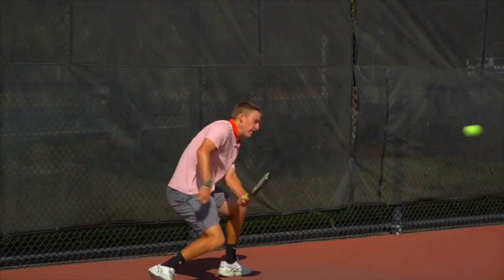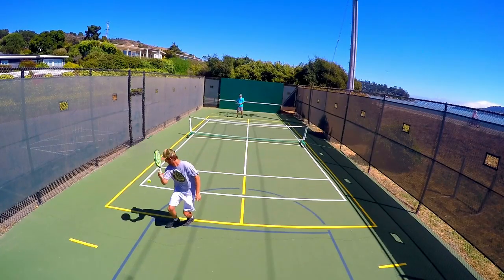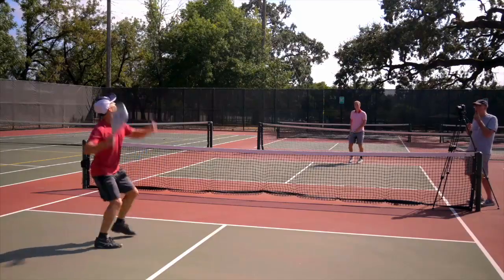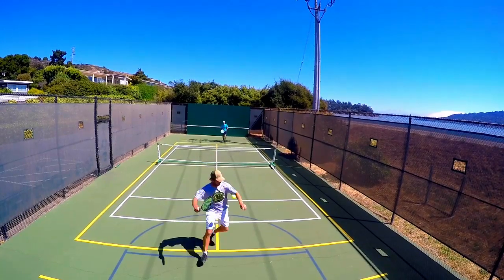Spec Tennis is low-cost to play with accessible courts all over the world. It's easy on your joints and it burns a ton of calories. You'll find that Spec Tennis can be as competitive as it is fun. Simply go to SpecTennis.com to get access to all the equipment and information you need to get on court as soon as possible.